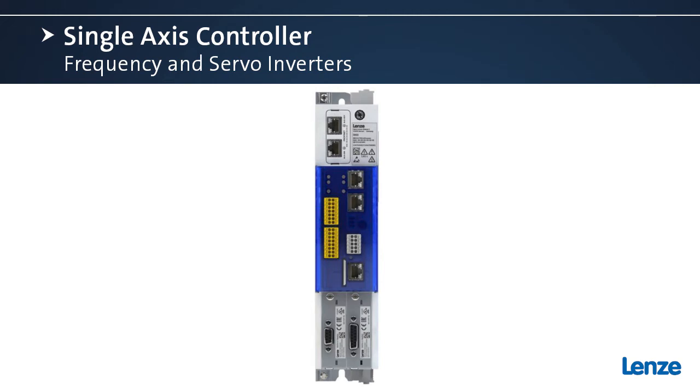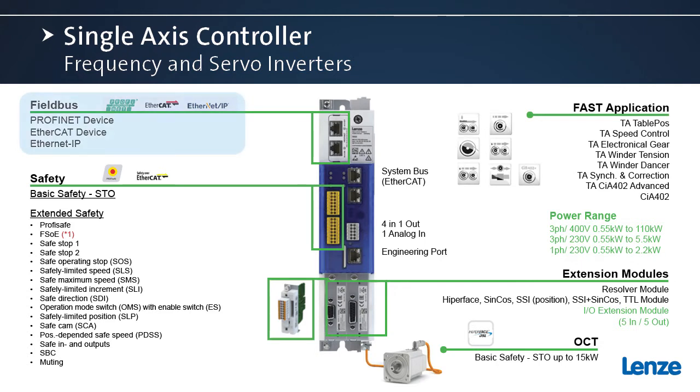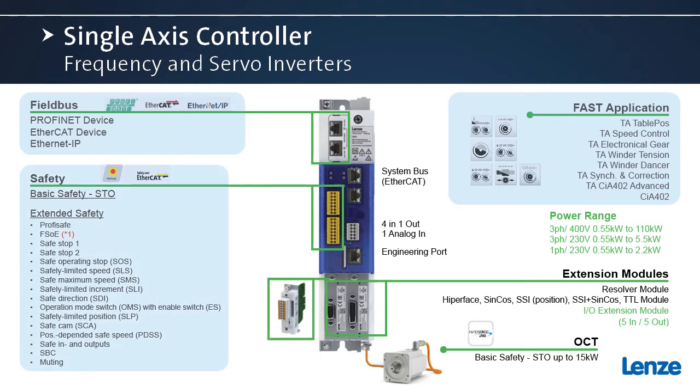Let's take another look at all the things the i950 has to offer. For fieldbus modules, we offer PROFINET, EtherCAT, and EtherNet-IP. We have the FAST application modules for easy programming. We have basic safety of safe torque off, plus extended safety is also available — so if you need PROFISAFE or safety over EtherCAT, we have that available as well.